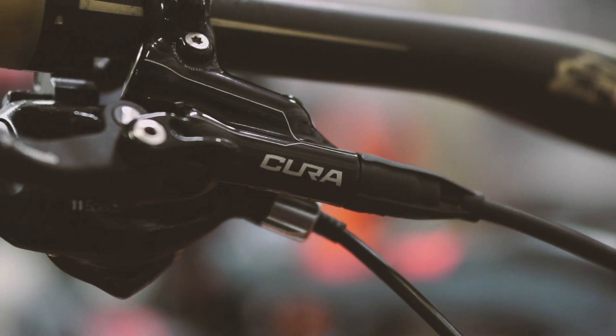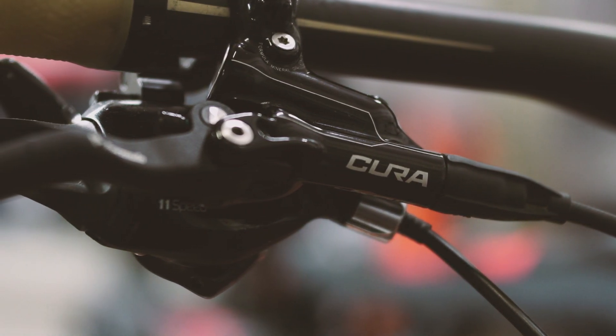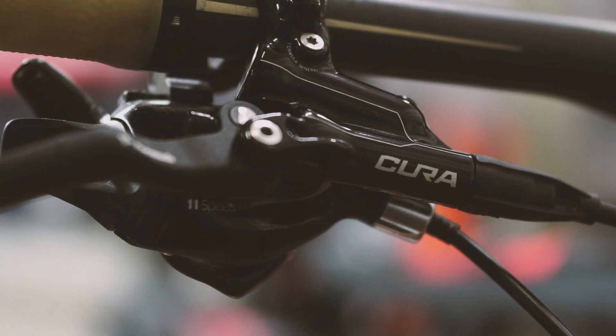At this point your brakes have properly been bled and are functioning perfectly. Thanks a lot for watching and have fun riding.